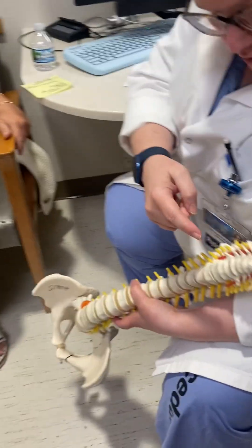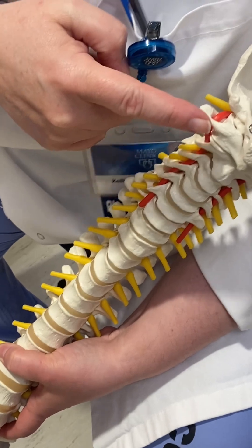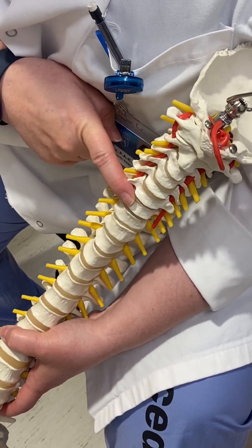We're going to look at this from the side first. So here's your spine, looking at you kind of cut in half like this. 1, 2, 3, 4, 5, 6, 7. These are your cervical bones.